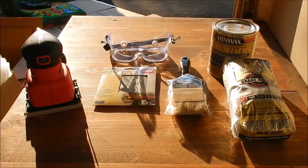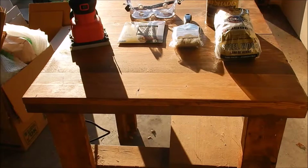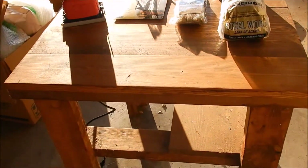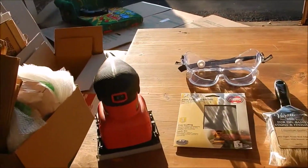Goonberry Mom here to do a DIY project: how to sand and restain a craft table. I'm going to go ahead and show you the table. This table my husband made back in high school and it has a nice natural stain finish to it, but I of course want to put my touches on it. Here are some of the materials you're going to need.